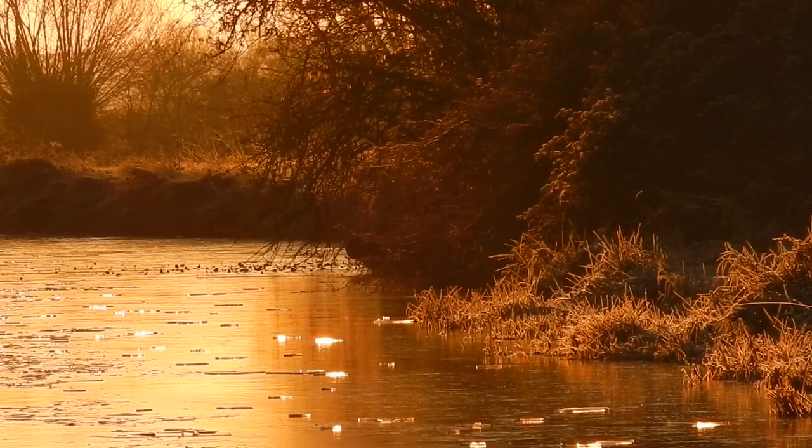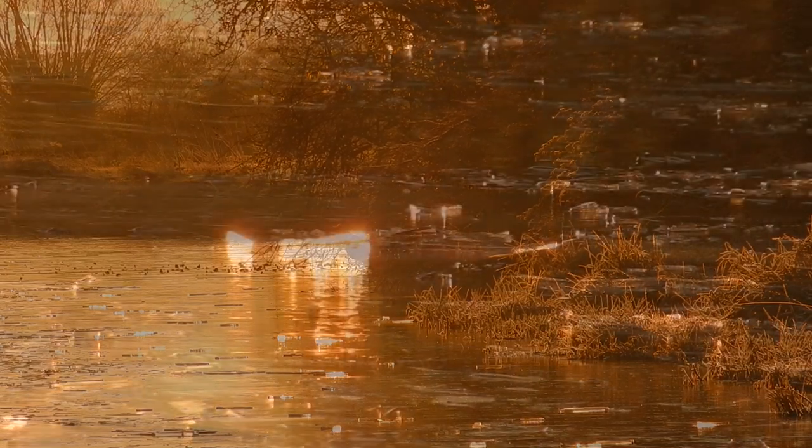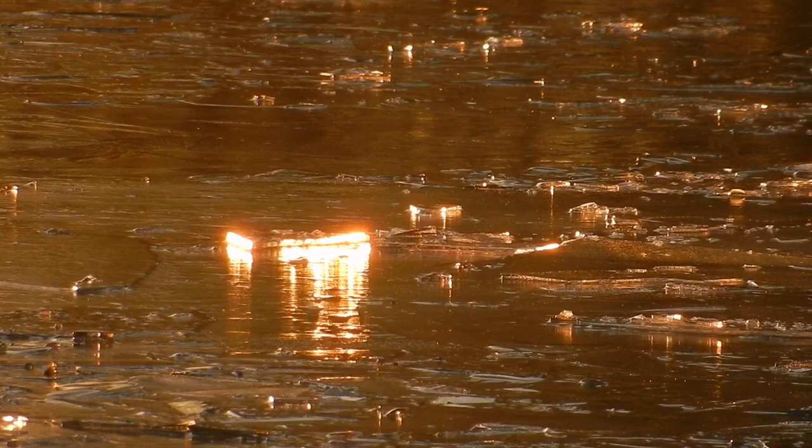You can see the layers of ice I was explaining about earlier. Where boats have passed through and the canal has frozen over again, you can see big chunks of ice that have actually frozen and layered on top of each other.